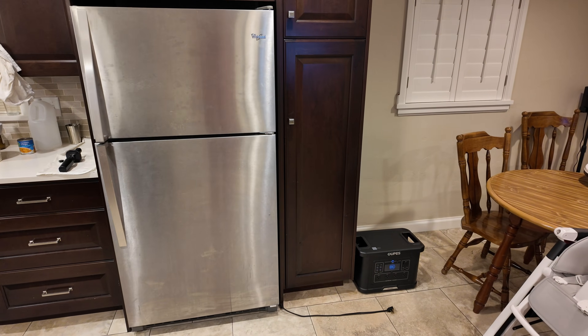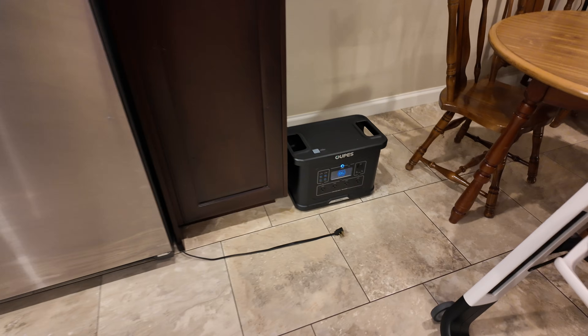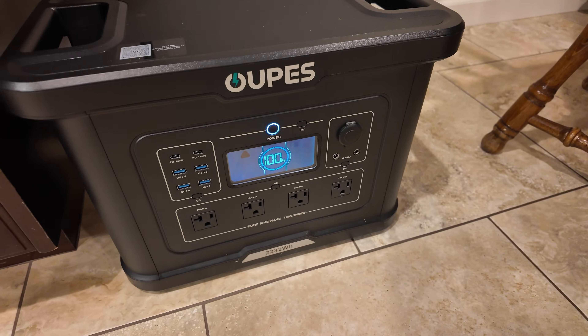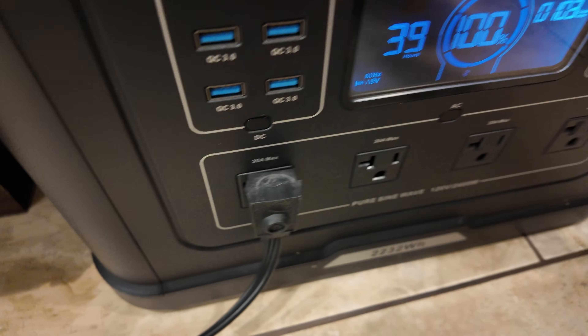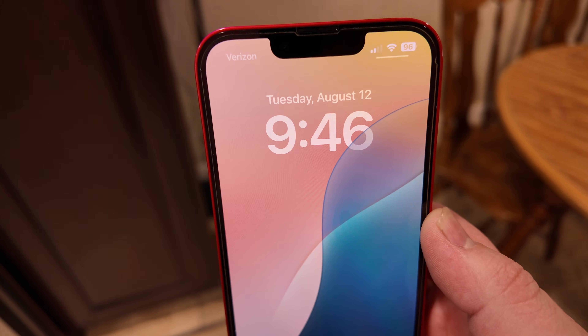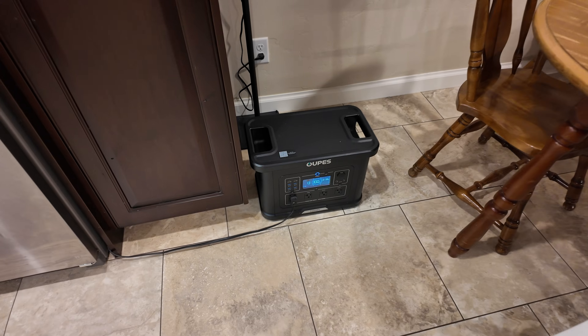This is my full-size kitchen refrigerator that we use daily. We plugged it into the Opus power station to see how long it runs. The fridge only pulls about 100 to 120 watts. It's 9:46 PM — we'll be back in a few hours.